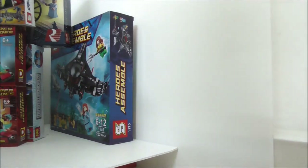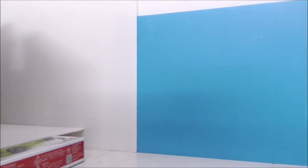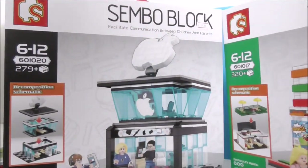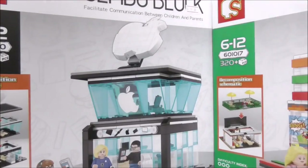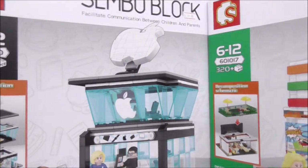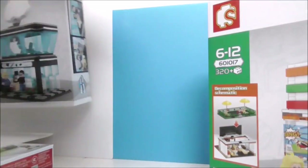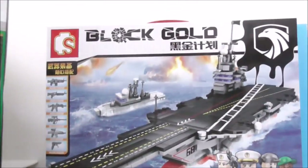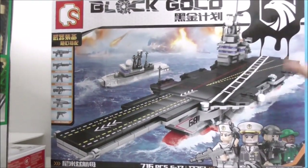Moving on to the bigger sets — there are eight of them. The first two technically aren't big sets but have big boxes: these are Sembo Block sets — an Apple Store and a 7-Eleven. They have very nice boxes and the builds look really nice — can't wait to review them. There's also a Sembo Block Gold Aircraft Carrier — not that big but it looks cool.